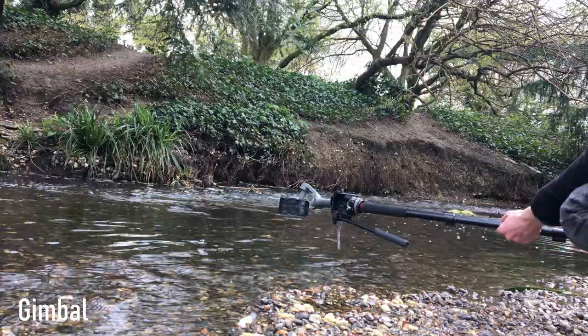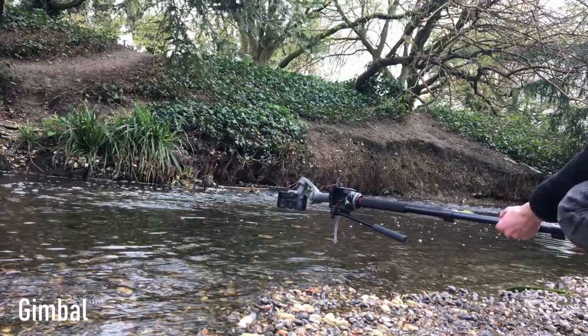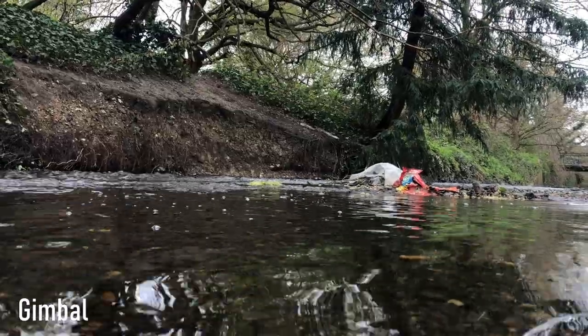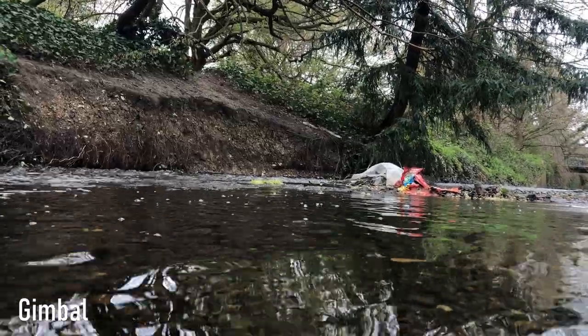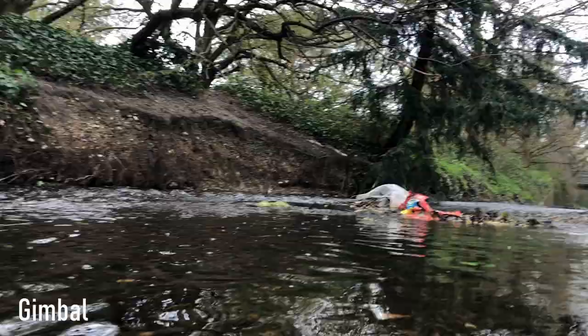After about the third attempt with the gimbal I was getting really nice smooth shots, and with that three-axis gimbal you can get nice swooping shots over the water, getting nice and low to the surface for something more cinematic. So even though it's quite equal, the gimbal wins this one.